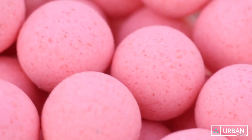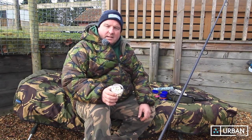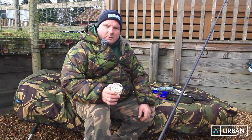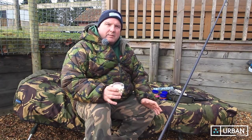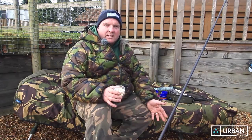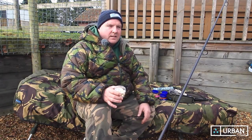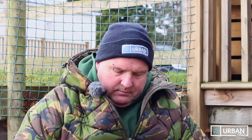Check these out — they do them in white and pink. This is a new product from Urban Baits: white corkball pop-ups. With corkball pop-ups they've only got a tiny bit of paste wrapped around them, and if you've got nuisance fish and want to leave a bait in position for 12 to 36 hours, it can be whittled down by little fish and fry. So what Terry at Urban has done is had these meshed up for a winter edge.